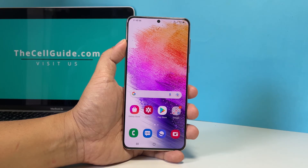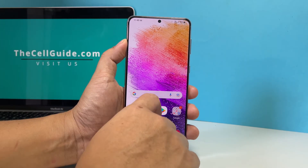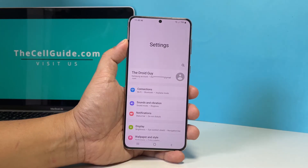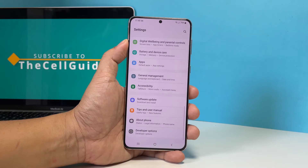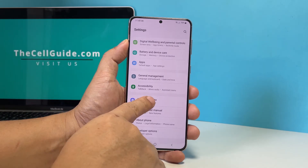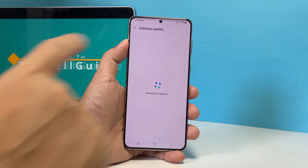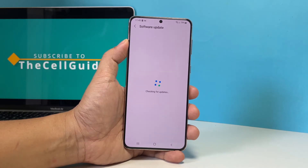So to check if there's one available for your device, pull up the app's drawer and tap Settings. Scroll all the way down and tap Software Update. Now tap Download and Install. Your phone will connect to the Samsung servers to check if there's an update available.